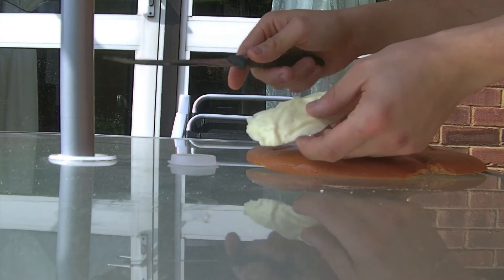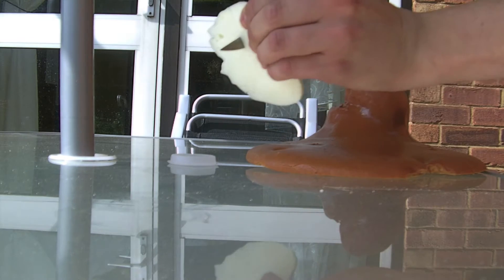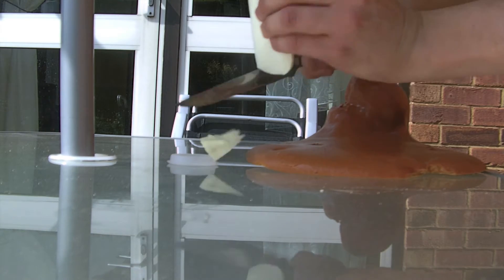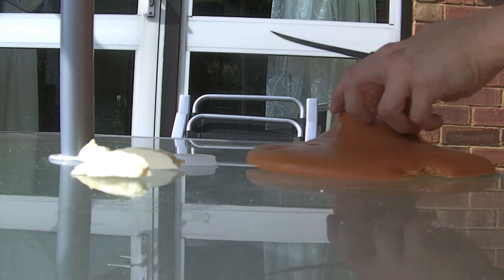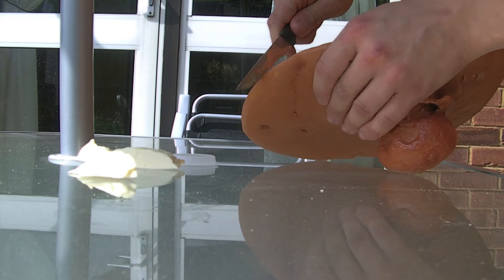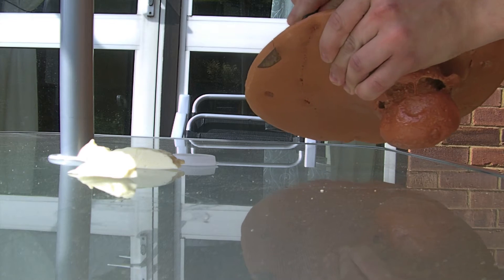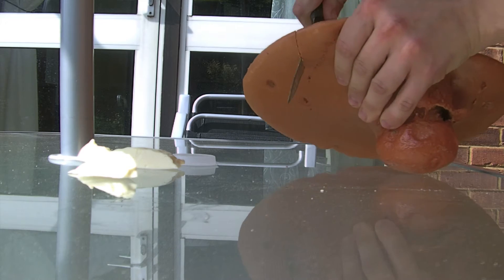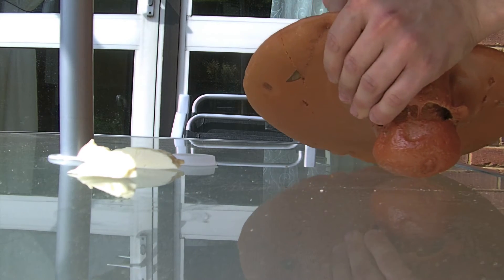I'm going to show with the same knife how easily you can cut normal foam — it goes pretty much like butter, well, a bit tougher than butter. Now I'm going to try to cut the modified foam. I have to use definitely a lot more force to cut it, and it's not going easy at all, with the same knife.